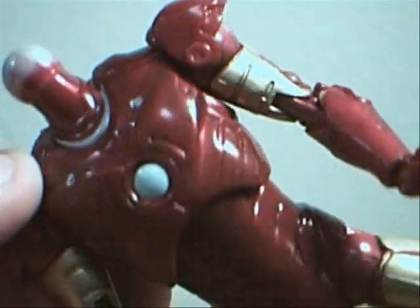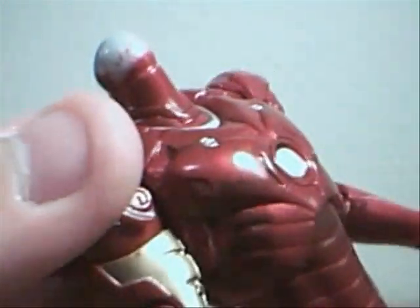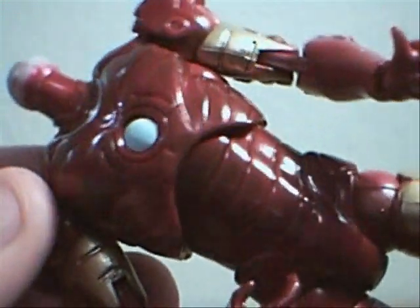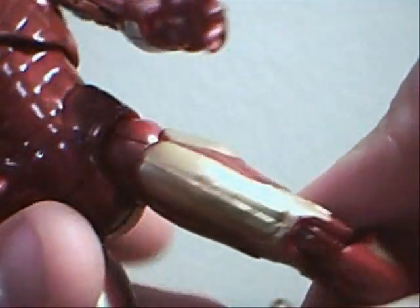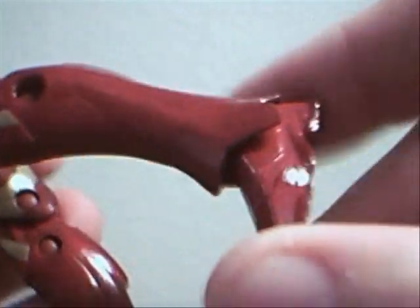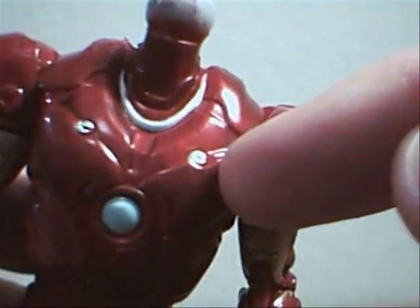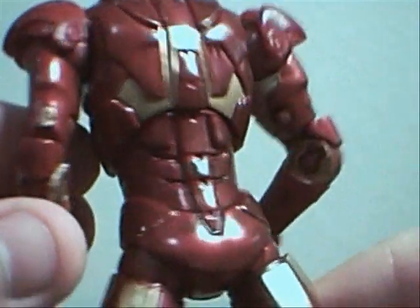It kind of looks like nail polish to me. The gold is really nice — very shimmery. A lot of details on the buttons, and he's got metal latches and such that lock the actual armor in place.